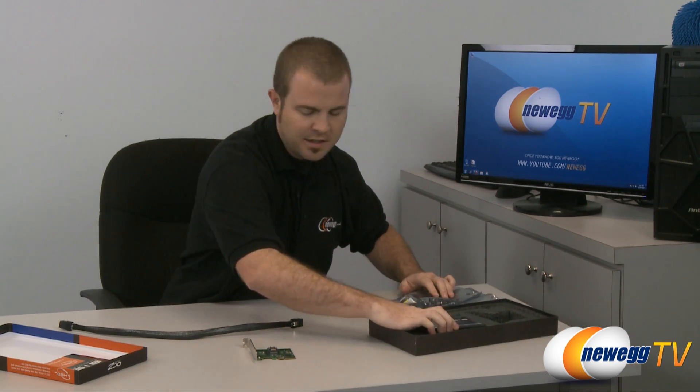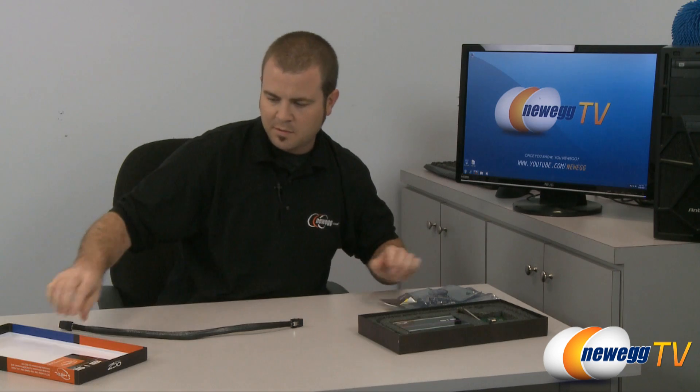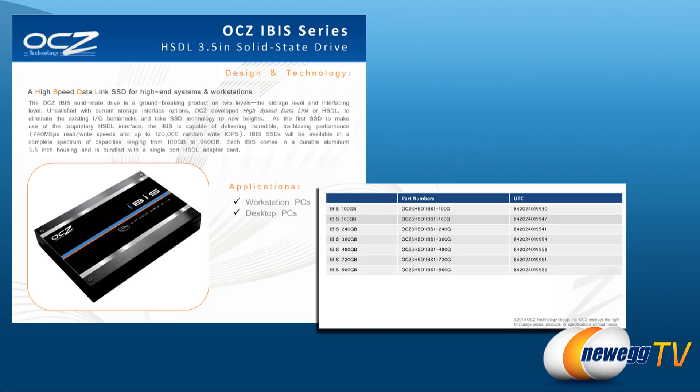That's about it for the physical hardware for now. Moving on, I just wanted to go over some of the documentation OCZ has provided. As far as capacities go, there are seven different capacities: 100 gigs, 160 gigs, the 240 gig model we have here, and they're also coming out with 360 gigs, 480 gigs, 720 gigs, and 960. So with this form factor, they're finally going to get SSDs to start pushing up against the capacity you're seeing from a lot of mechanical drives these days.